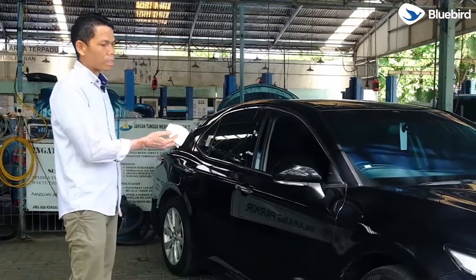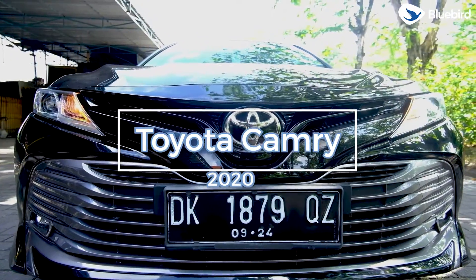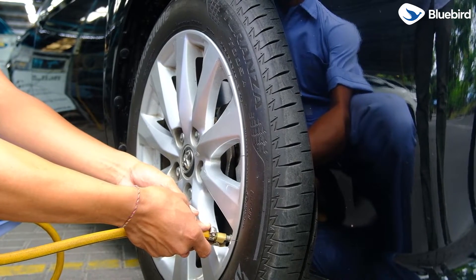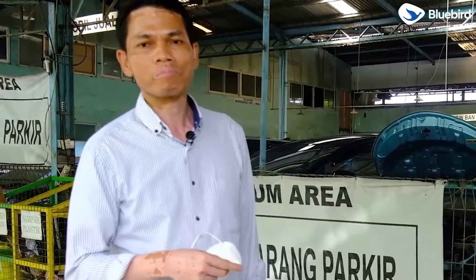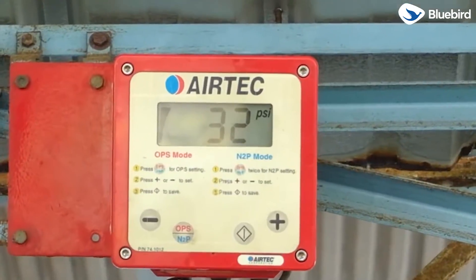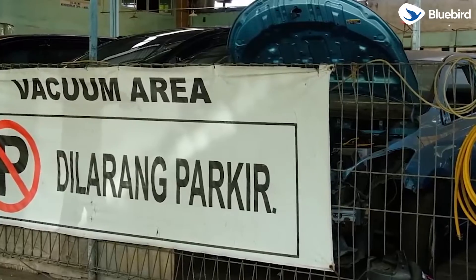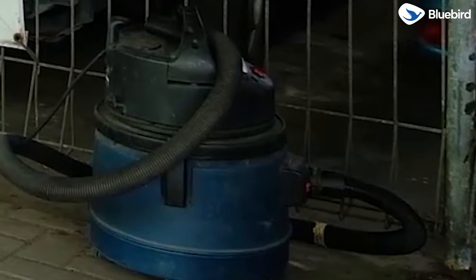Di sini sudah disediakan salah satu armada Bluebird Bali yaitu Camry tahun 2020. Di sini biasanya dilakukan pengisian angin ban sebelum pengemudi keluar pool, karena standar keamanan kami sangat terjaga. Sebelum keluar pool, wajib melakukan pengecekan tekanan angin ban dan pemakuman di area ini. Tempat ini khusus untuk pengisian dan pengecekan tekanan angin ban serta pemakuman.